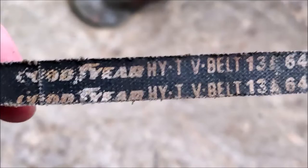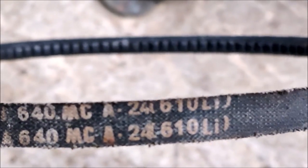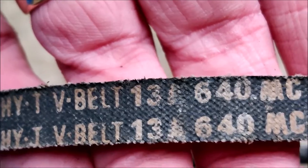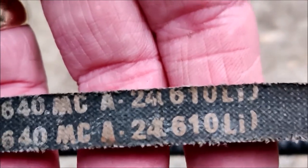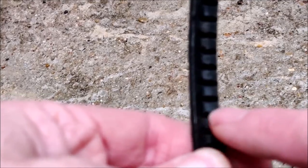The belt that was on this machine was a Goodyear belt - it's saying it's an HYT V-belt 13A640 MCA610LI. A little bit of research has told me that 610LI stands for the length internal, 610 being 610mm. The 13A correlates to the width of the belt. It's a V-belt and the HYT was just saying it's a high strength belt. The A refers to the cross-section shape of the belt - an A is typically 13mm wide and has an 8mm width on the inner side.